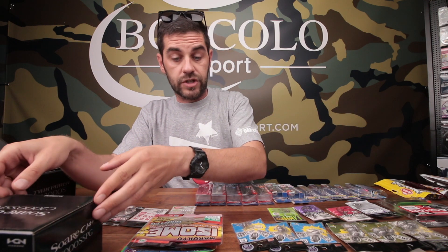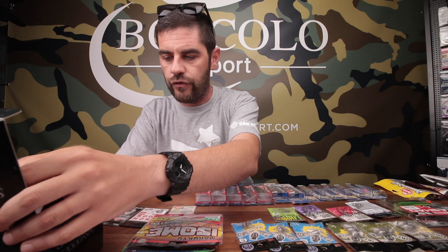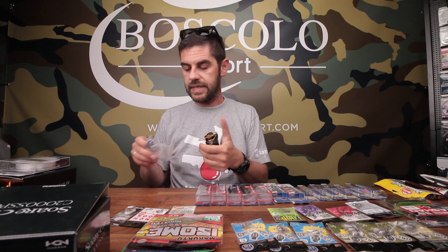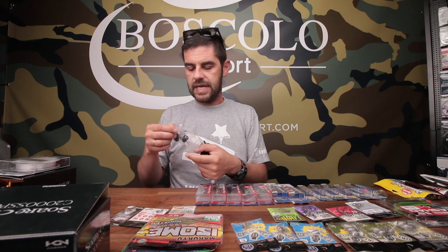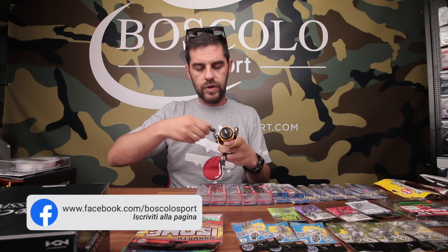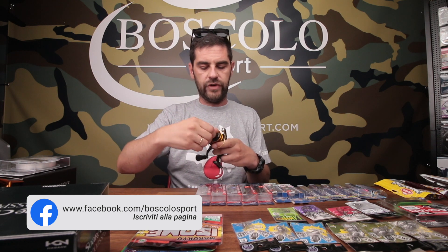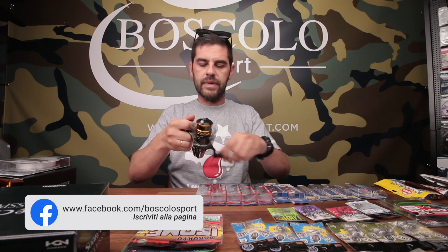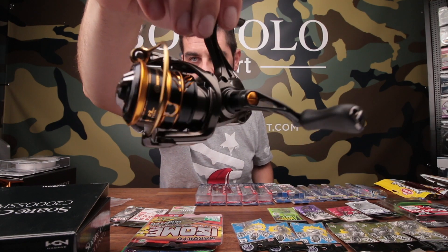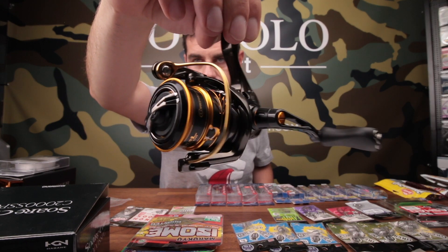Il Soare BB pesa 200 grammi. Il Soare CI4, che invece è la vera novità, ha il corpo in materiale CI4. Questo murinello dai 200 grammi è passato a 140 grammi, ponendosi praticamente come il Vanquish. Archetto monopezzo, tutte le meglio figate, il rotore MGL: è una piccola grande bomba. La manettina, vedete, è quella scavata simile a quella del Vanquish.